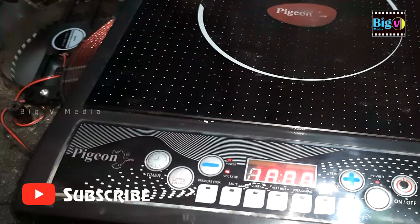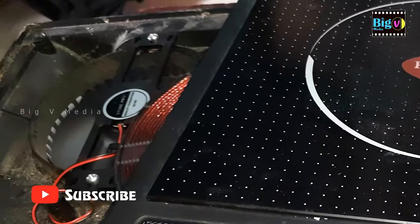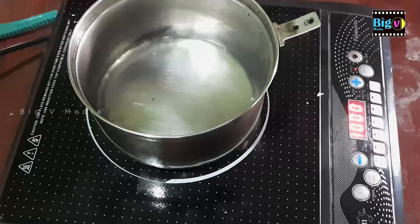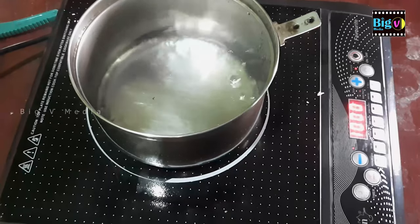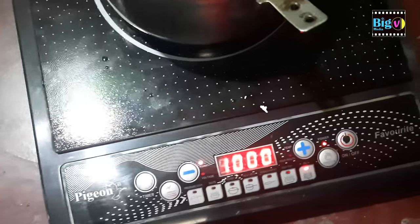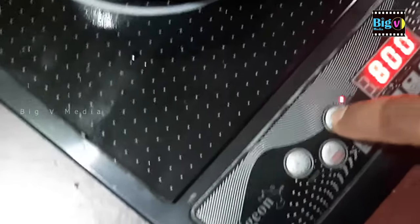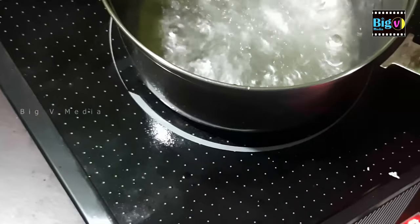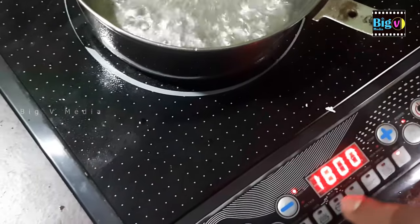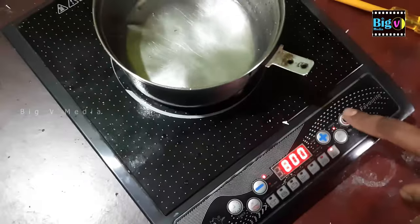Let's test the new fan once more to ensure it operates properly. If the fan rotates smoothly, proceed to close the cover and secure it with screws. Lastly, conduct another comprehensive test. Verify all switches and functions to ensure they are operational. Consider running the appliance for a slightly longer period and at higher wattage settings to confirm its performance.